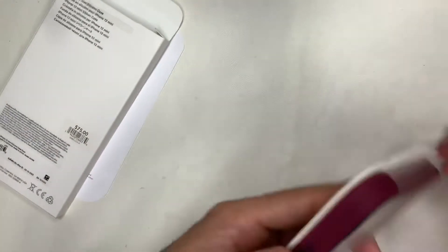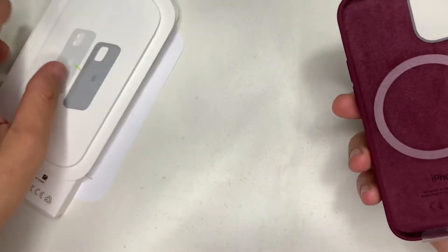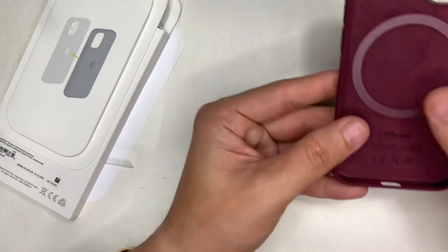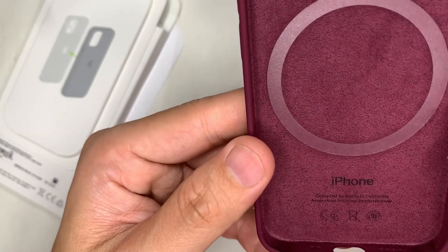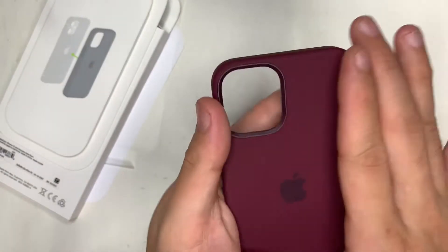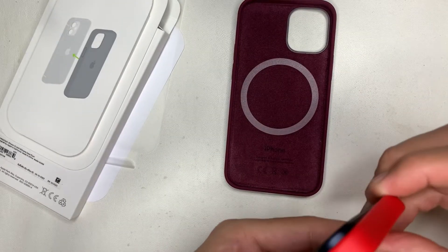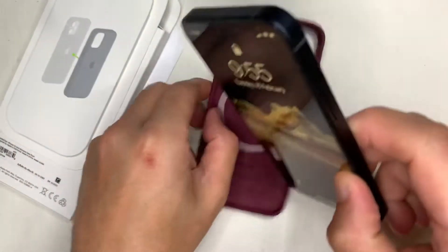Inside there's the usual paperwork and regulations — I usually just set those aside. First touch: the case has a very soft, comfortable feel even though it's silicone. The inside of the case is lined with a soft leather material, so it won't scratch the glass back. Overall I'm pleased with it so far. Let's remove the red case and try the fitting.